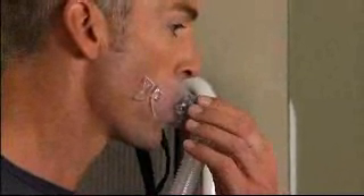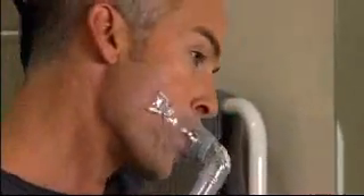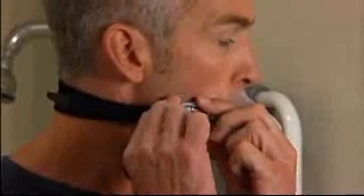Adjust the mask tightness by rotating the grey dial until the mask feels secure around the lips. With the headgear sitting loosely around the base of the neck, connect the other clip. Adjust the headgear using the velcro tabs to remove the slack.